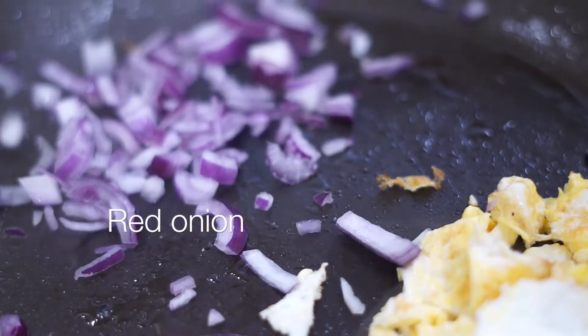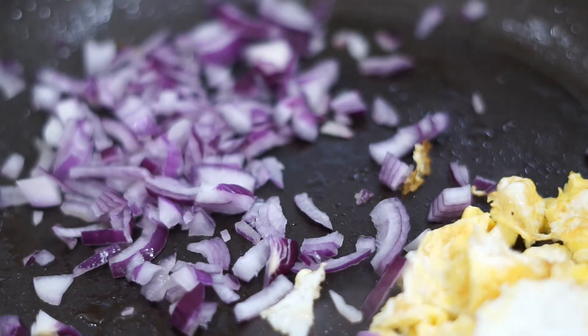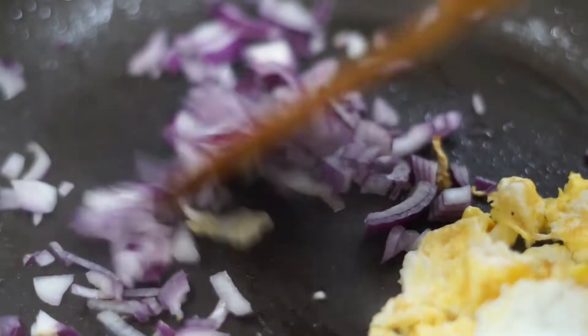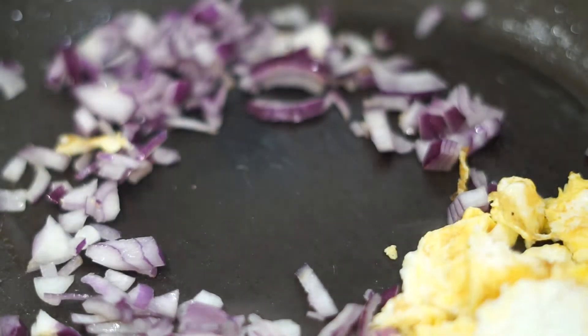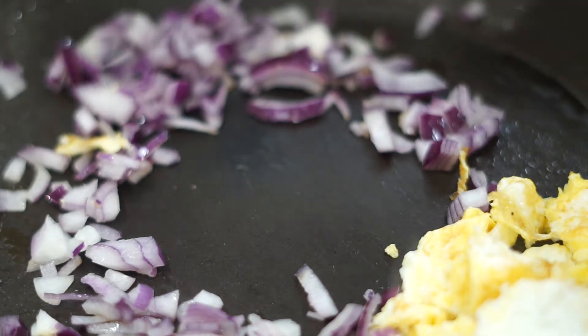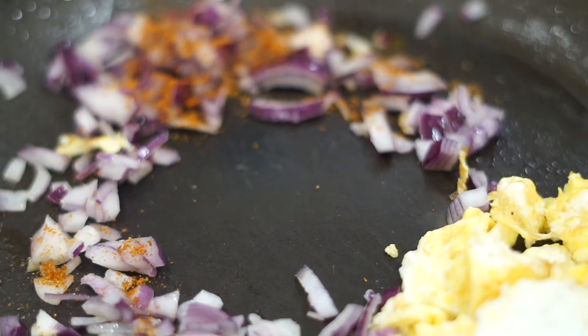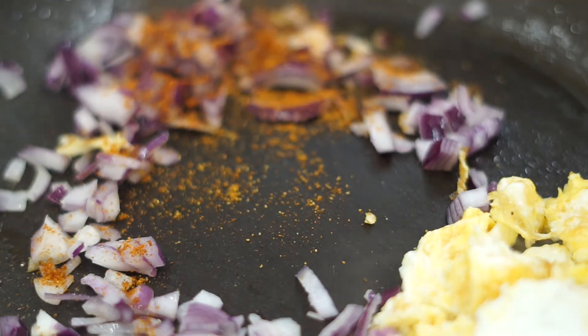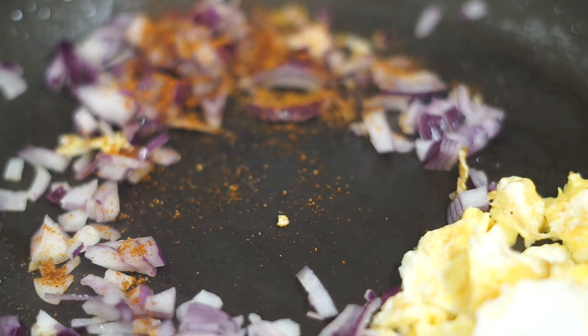Now I'll add the red onions — chopped — then we season them. I always say season your onions. So we're going to season the onions with mixed spice. This spice consists of chicken seasoning, all-purpose seasoning, paprika — every seasoning you can think of. Even onion seasoning is in there, garlic powder is in there, ginger powder is in there.